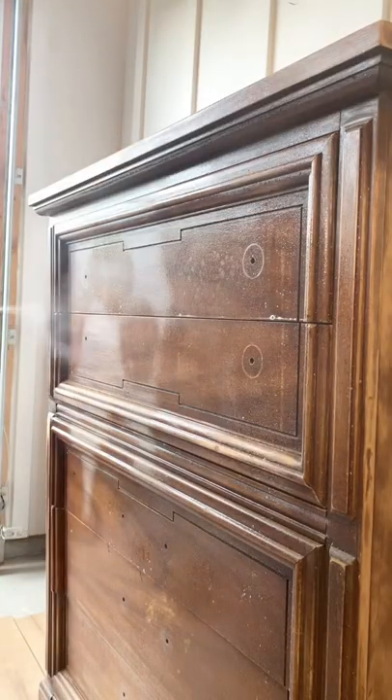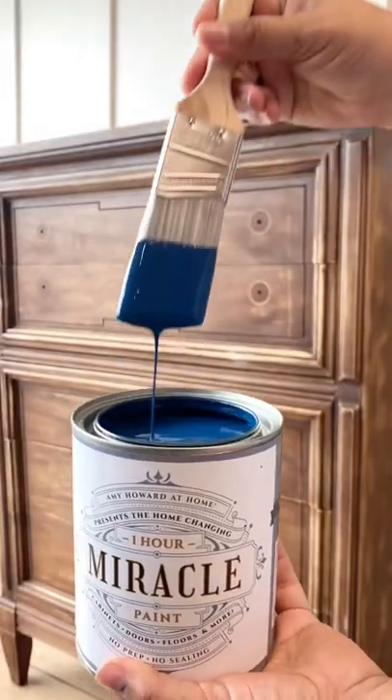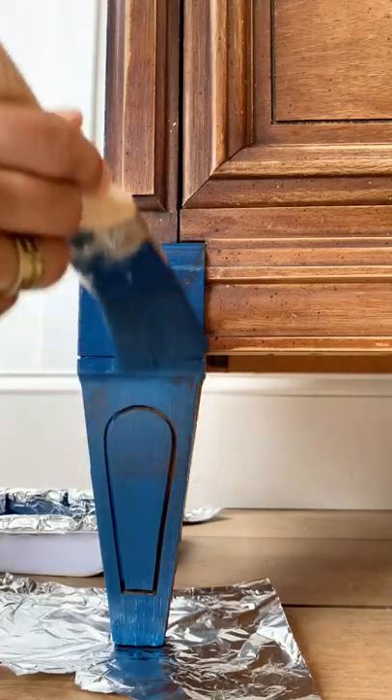Let's give this dresser a makeover in less than 24 hours using Amy Howard at Home One Hour Miracle Paint. All you need is a clean and dry surface — there's no priming, sanding, stripping, or sealing necessary.